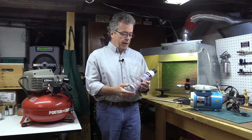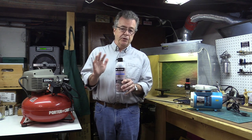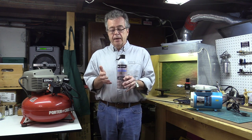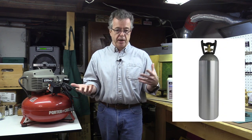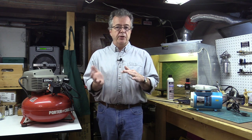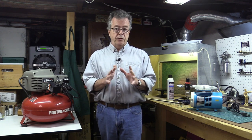Quick review of air sources: First, propellant cans — positive is no moisture since it's an inert gas, but as you use the can it gets cold and pressure drops so you're constantly adjusting, and they're not cost effective if you do a lot of modeling. Second, air tanks like CO2 and nitrogen — no electricity required and no moisture, but they cost a lot in the long run from constant refilling, there's a suffocation risk if you don't ventilate, and if a tank drops and the top breaks off it becomes a projectile.